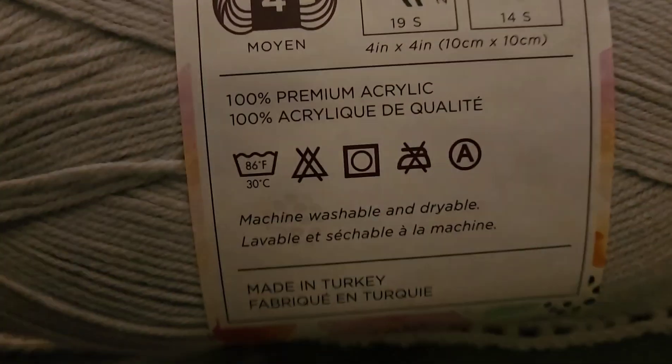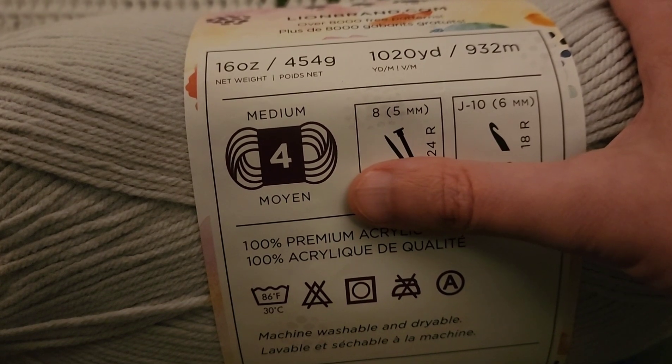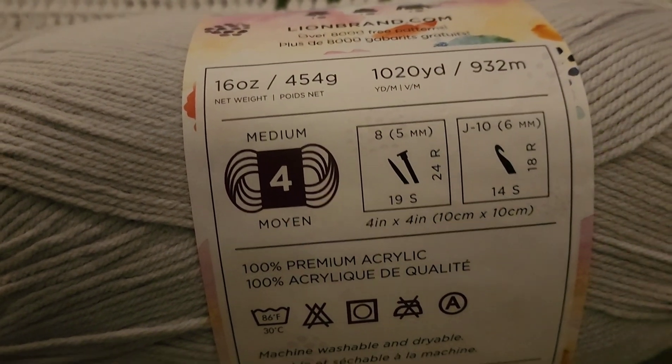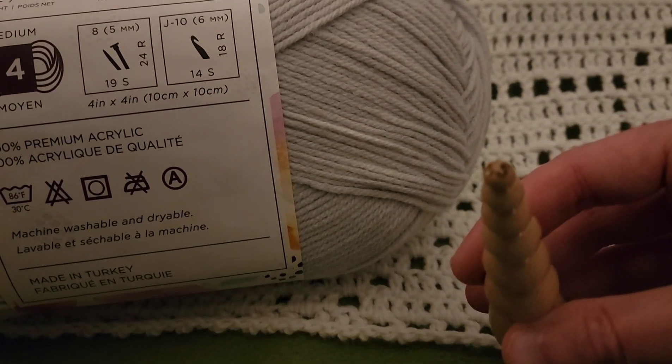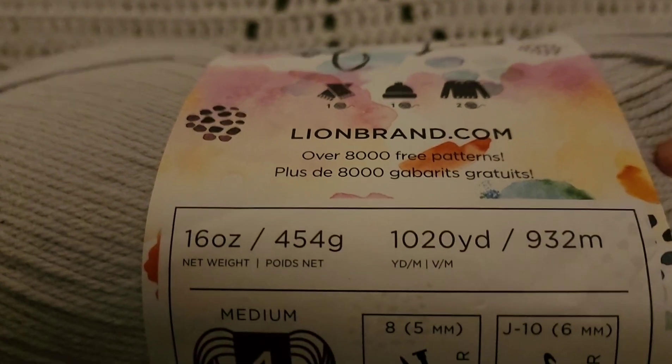This yarn, for those of you that are not familiar, I use this a lot. It is a weight of 4 and it is over a thousand yards. Today I'm going to be using a 5.5 millimeter crochet hook - it's a size I - and we are going to have some fun.